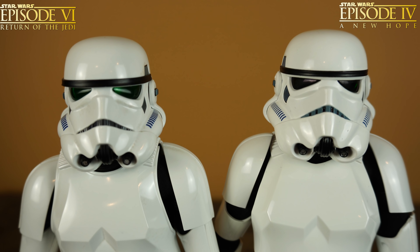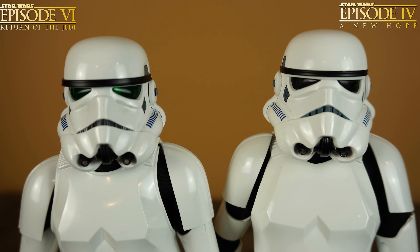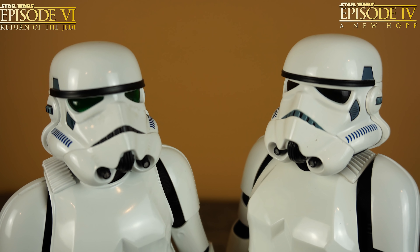Let's check out the differences between both Stormtroopers. Right away, the helmet design is probably the number one thing that's different. In the Return of the Jedi version, the helmet is definitely skinnier, longer, and more weathered. The New Hope version is shorter, wider, and a lot cleaner looking. The helmet brow is definitely darker on the Return of the Jedi version. The eyes are wider with more of a greenish tint, whereas the New Hope version has smaller eyes with a darker tint.